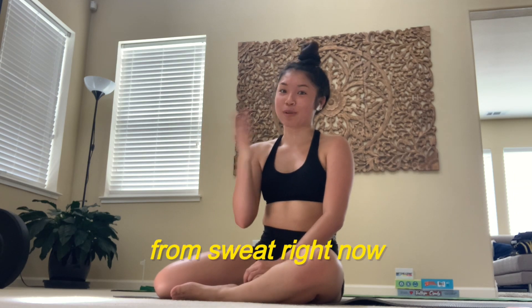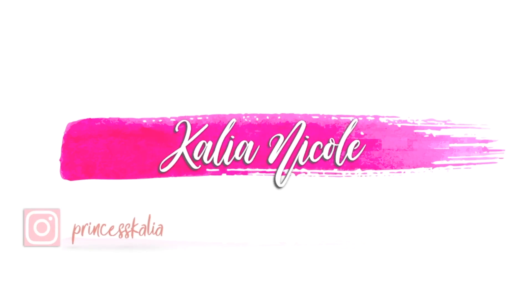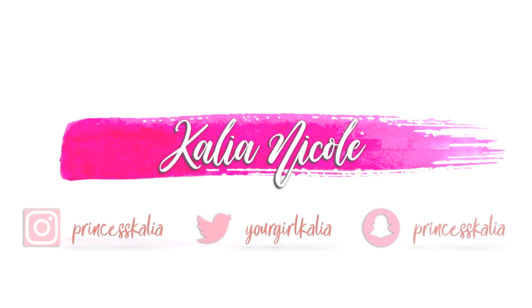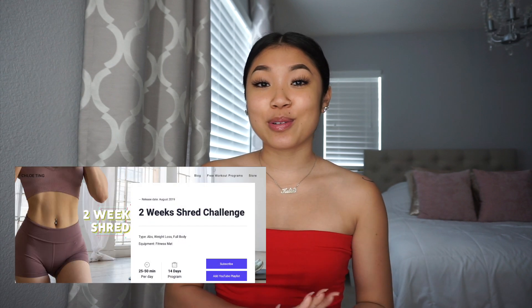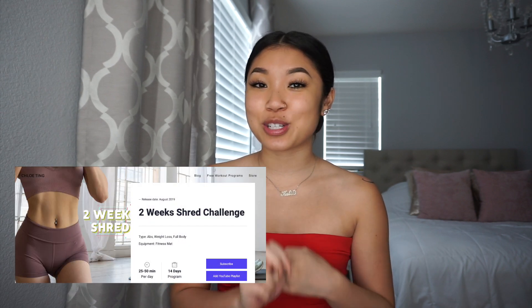We made it! I'm dripping, I'm sweating, I'm done. Yo, what's good y'all? Welcome back to my channel. I am making this video to share with y'all my experience doing the Chloe Ting two-week shred program.